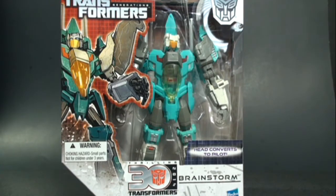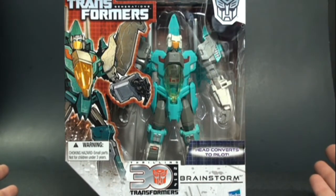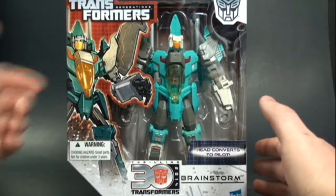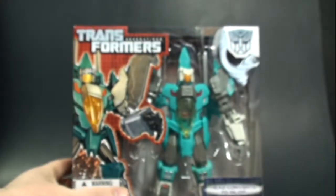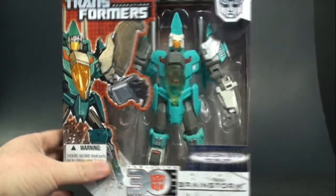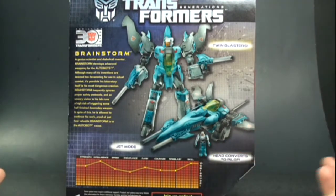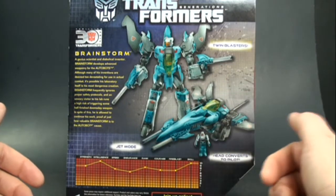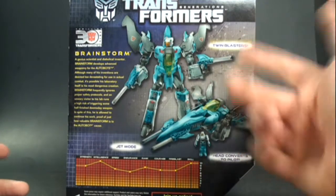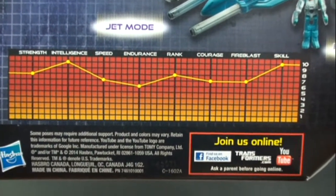We're going to see if Hasbro stayed true to their word. The packaging is exactly what we got with the original release — a nice picture of Brainstorm in robot mode. You can see he has rubber bands around his head, which signifies you have the newly fixed version. On the back we get robot mode and vehicle mode pics, his little headmaster Arcana from the original G1, a nice bio, and tech specs — something I really wish the Combiner Wars had.